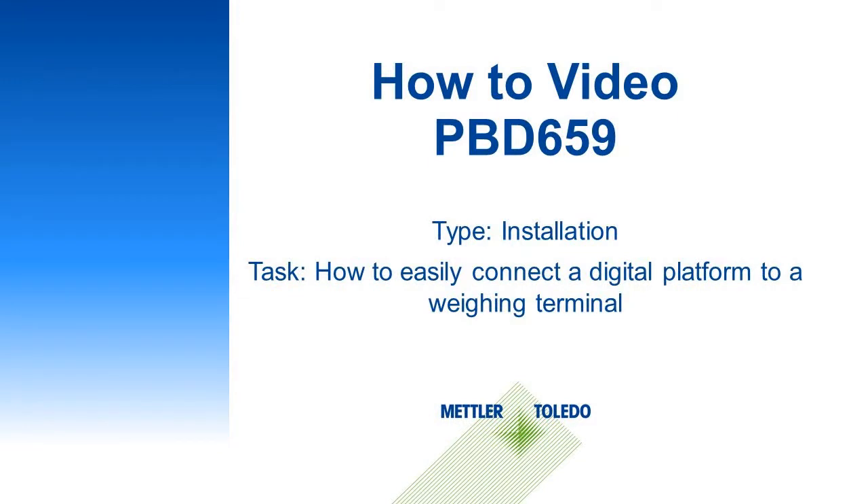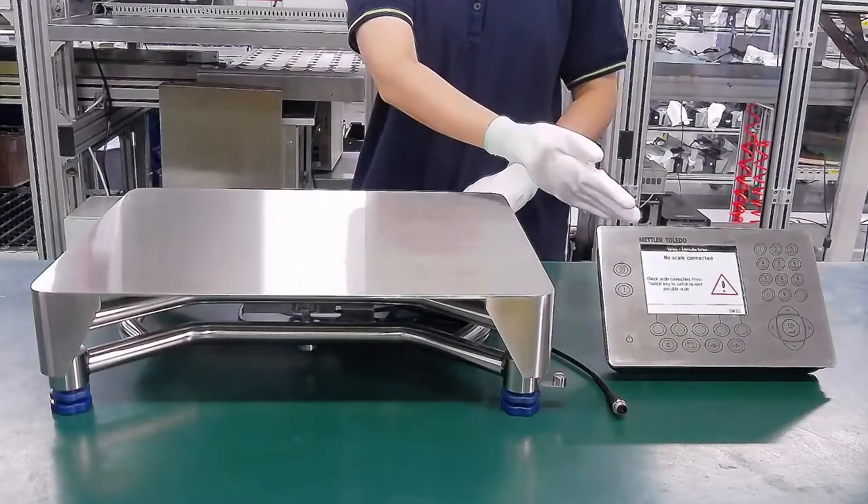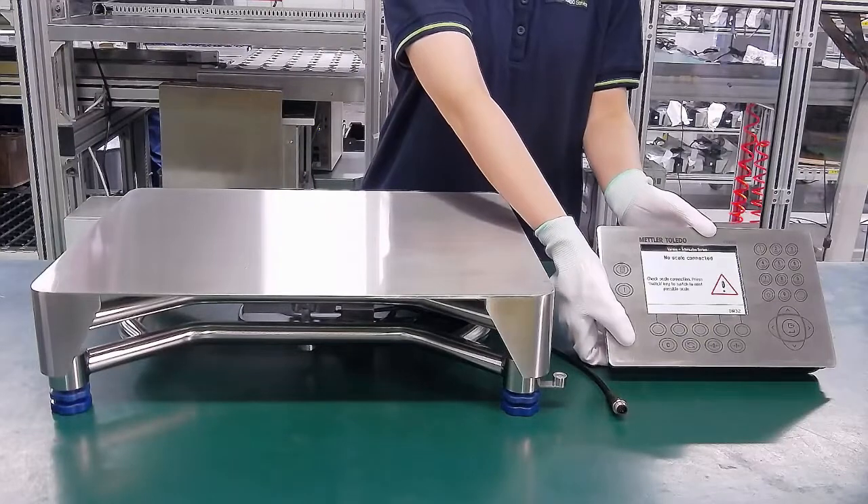This video shows you how to easily connect a digital platform PBD-659 to a weighing terminal. The video takes ICS-689 metal keypad terminal for example.